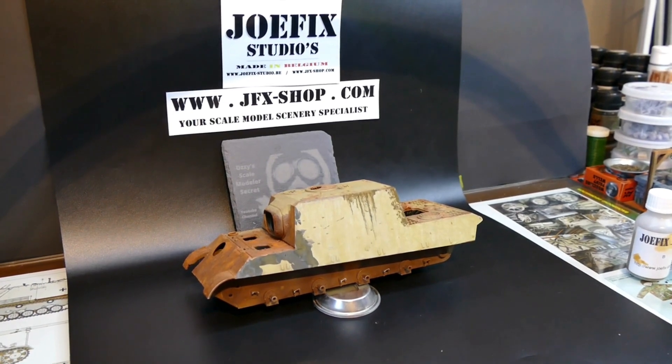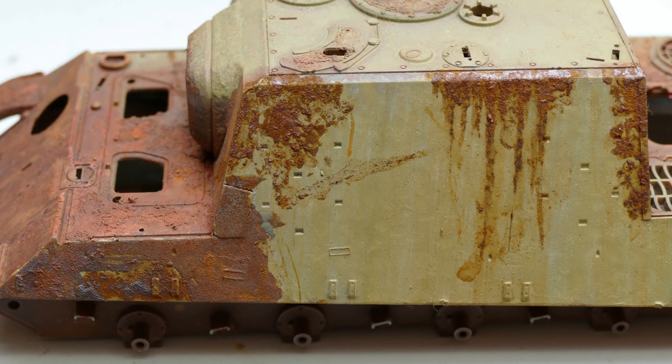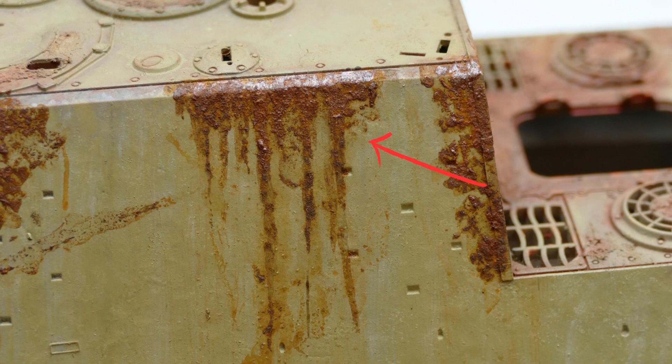I did a little experiment in different ways of applying it, and this is the result from one layer with at least two days of proper drying time. As you can see, this part is one smooth layer. Here I tried to mimic chipping, but this one I did with a bit thicker layer, just to show you guys the difference in effects you can create. This one I did pre-diluted a bit — at a kind of 50-50 ratio, half-half from each component.